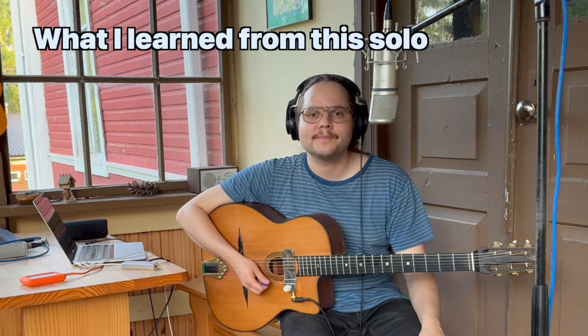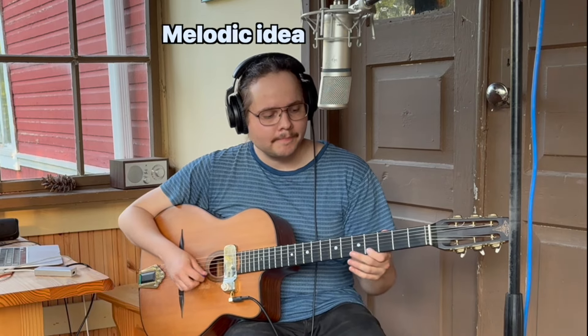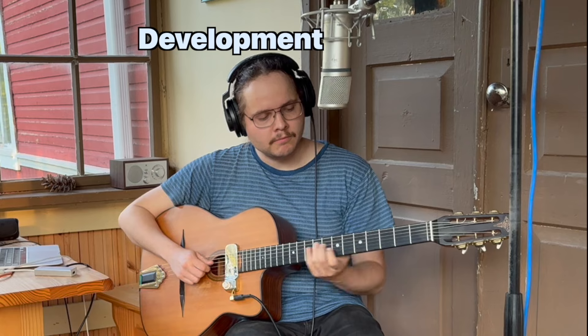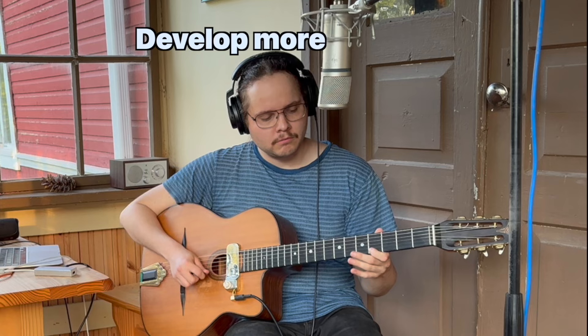Let's get back to what we can learn from this solo. The first thing is the melodic development. A good way of practicing this is: when you start your solo, play any idea really simply. It's like a call and response. That's the whole thing — that's one melody. Try doing that. It's composition on the spot. It's fun.